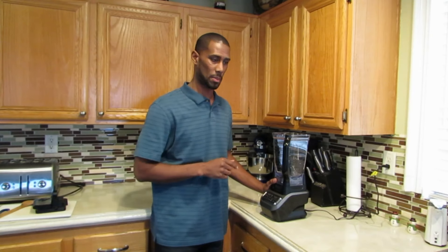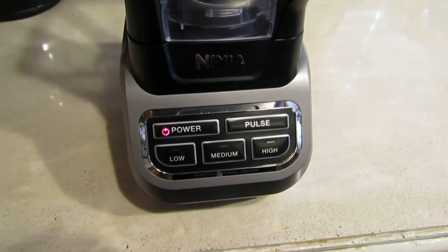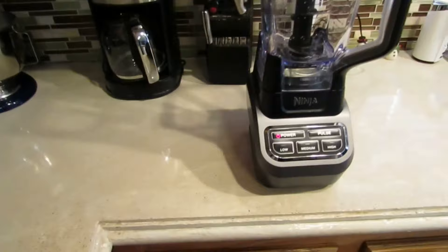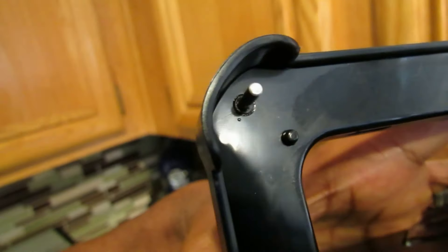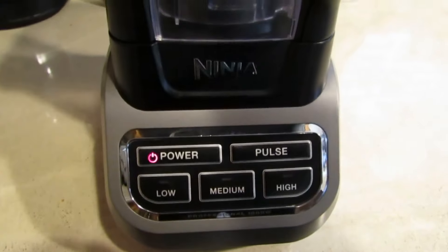I just got done cleaning the Ninja and now I'm about to blend something. But before I do that, I'm going to show you some safety features. Right here is your power button — I have it plugged in. There's no lid on, so when you hit the power button it just blinks and it won't blend. It won't blend if the lid isn't on. See this little button right here on the lid? Underneath the lid, that little pin closes down and pushes on it, and that activates the blender. As you see the light is blinking — as soon as I close the lid, now it's ready to go.